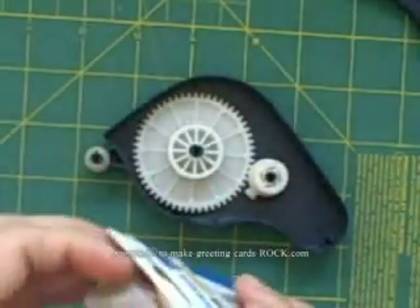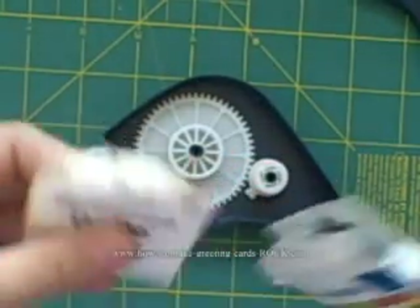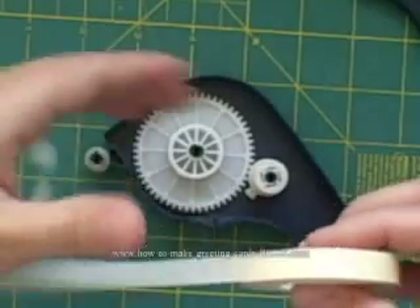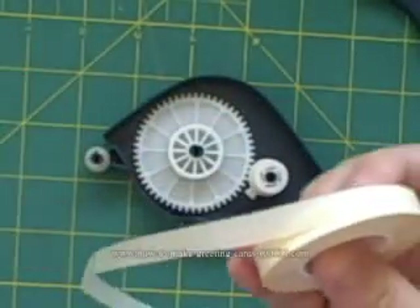I prefer the permanent adhesive because when I stick things down I want to know they're going to stick. We open it up until we get to the sticky part — not sticky, not sticky, sticky, really sticky.